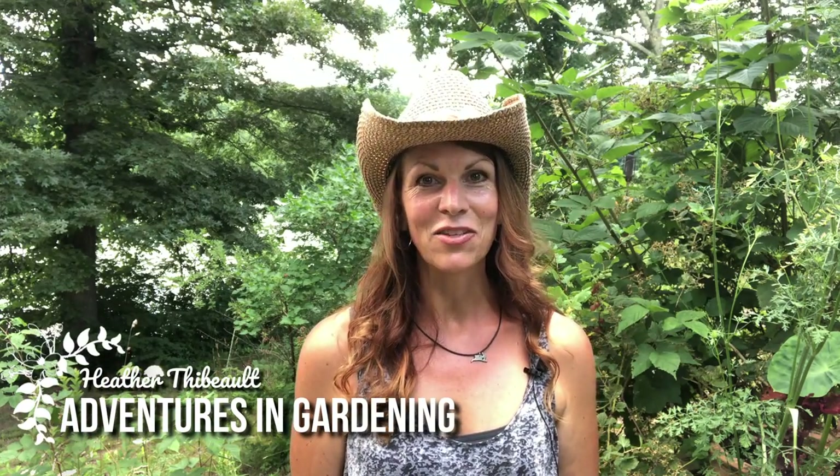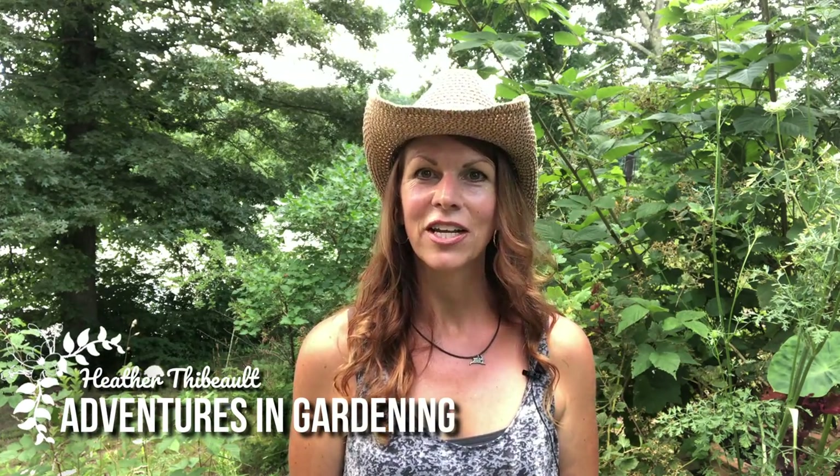Hey, it's Heather and today is a very good day for an adventure in gardening. This is my favorite time of year and I pretty much spend the entire day outside in the garden. I also really love to cook and use the fresh ingredients that I'm growing here, so finding balance between those two things is something I really need to work on.